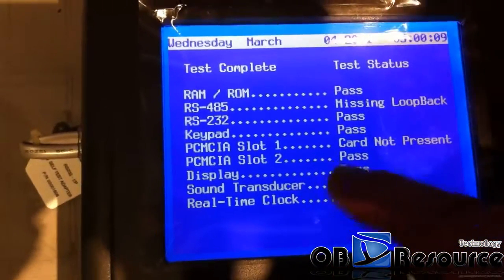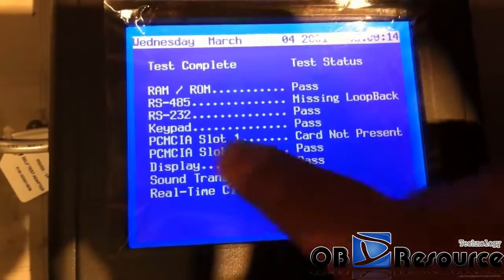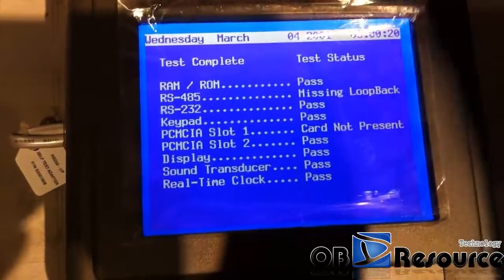There are two slots. We just use slot 2; we do not insert anything into slot 1. So here it just finds the one slot — slot 2. Exit.